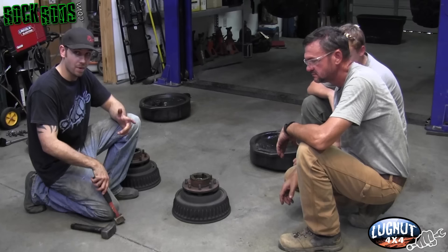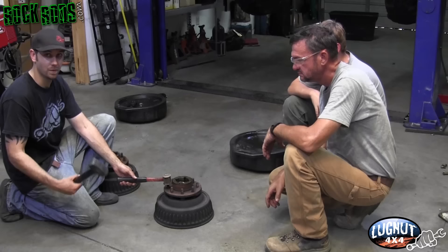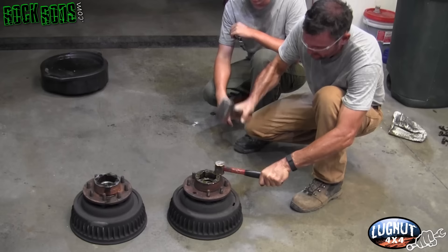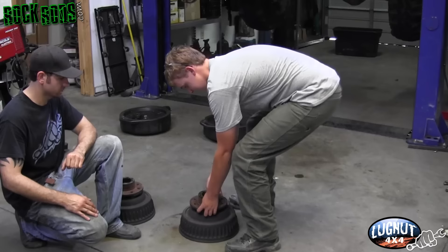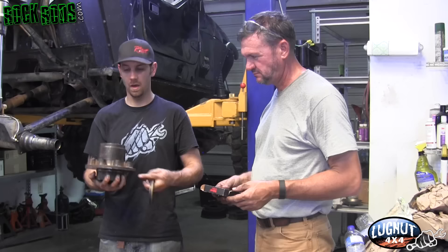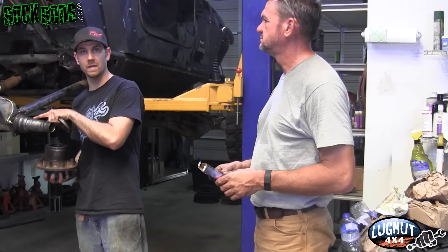The next thing we need to do is knock the lug studs out of the drum. I recommend using a hammer made out of brass — position it over the lug stud and hit it with another hammer. That keeps your hand out of the line of fire, versus using a punch where if you slip you hit yourself.